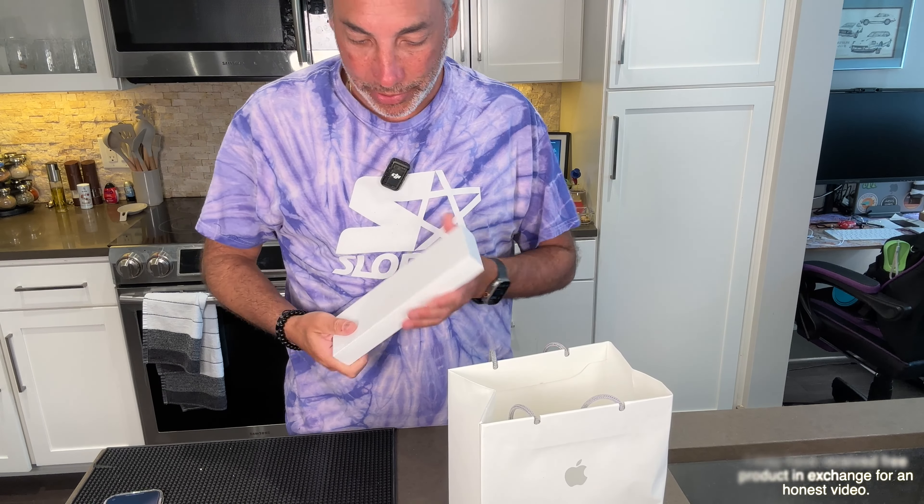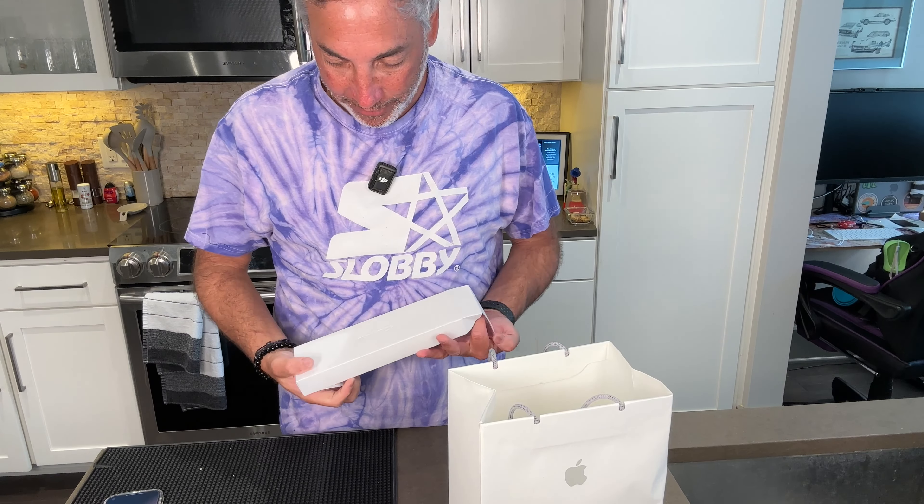Hey everyone, it's Niana. Check out what I got here. I got the new Apple Watch, the 10.